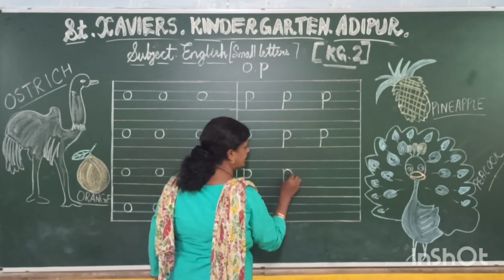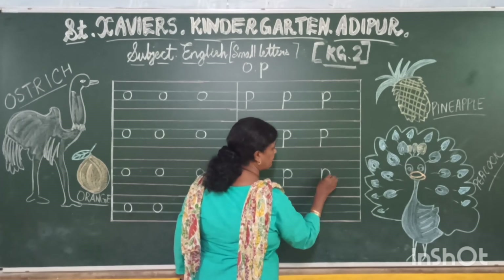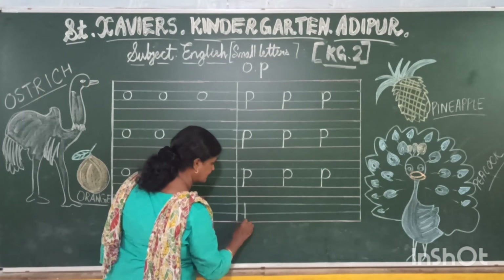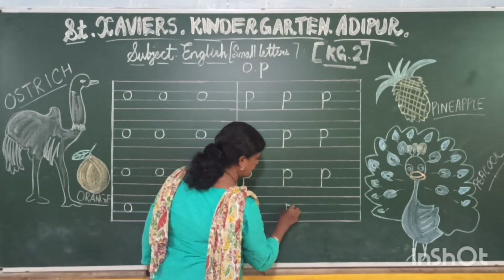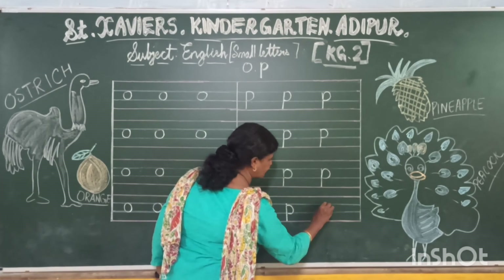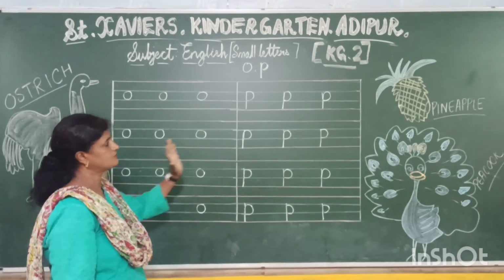P is for pen. P is for pencil. Write your P — go down, you go up, this is your small letter P. On the blue line, on the red line, you go up and make a curve. This is your P. This is your small letter O and small letter P.